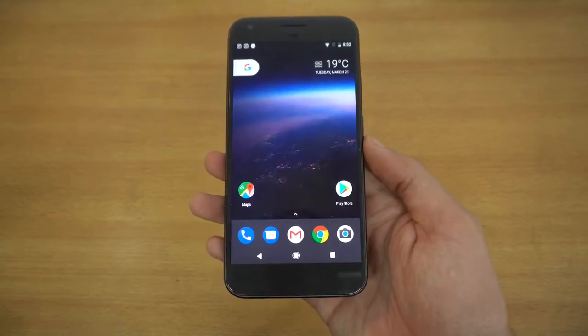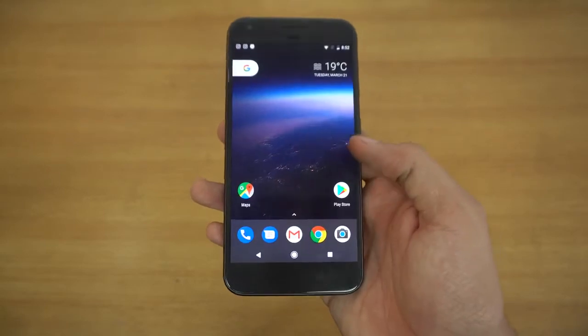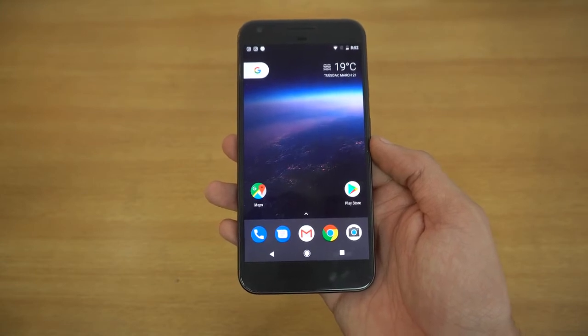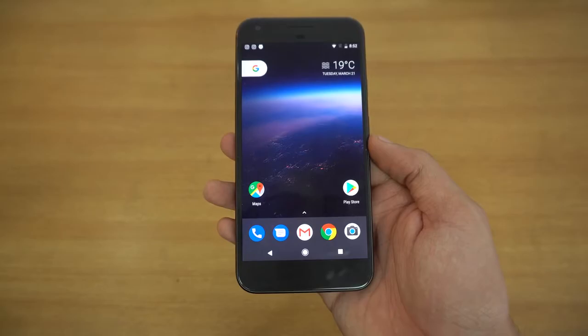Hey guys, it's time to do a full review of Android O, which I've just flashed on my Google Pixel XL. A lot of people are saying it's going to be called Oreo. We don't really know what the name will be or what the version will be — most probably 8.0.